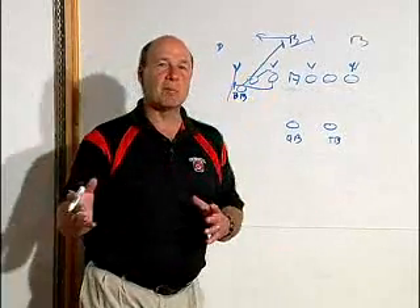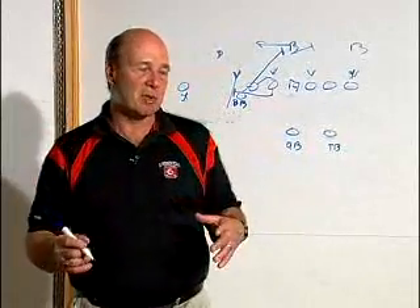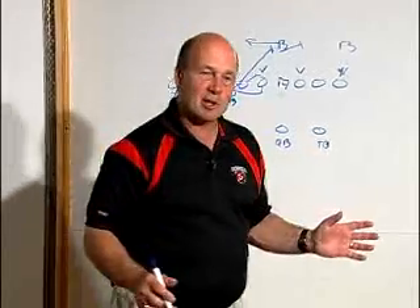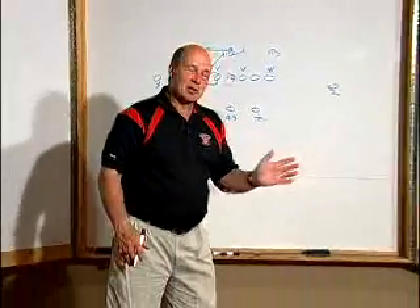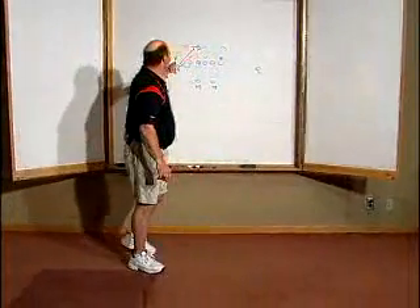What we mean by kicking that defender out is that since he's pulling to his left, he wants to be in a position where he takes a drop step so that it's parallel to the line of scrimmage, and then he's going to proceed to this defender.